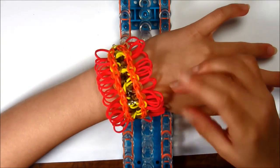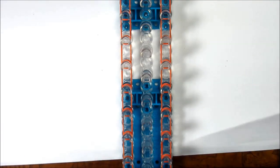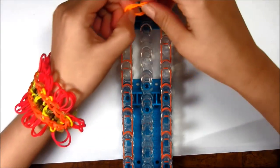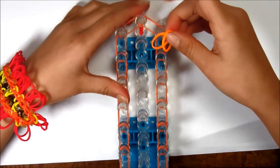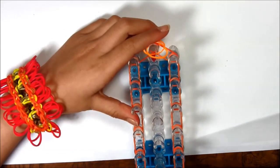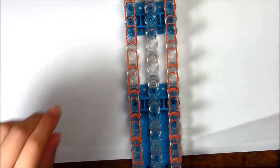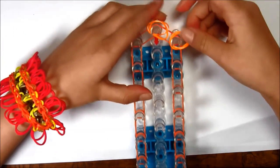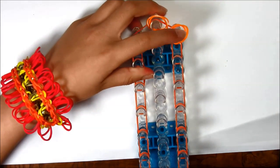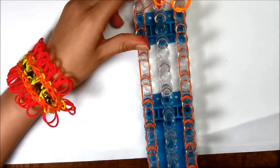Now we're gonna make the main part of the lion's bracelet. You're gonna take two single rubber bands and place them at the top, then take two more and place them on the next peg, and keep placing them all the way around the loom.